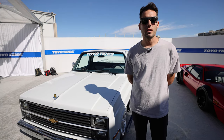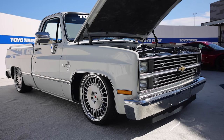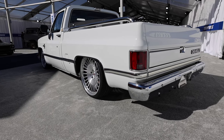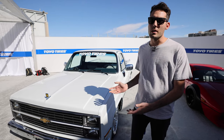Hi there, my name is Kyle Martin. I am the owner and builder of this '84 Chevy C10 behind me. It's been in process for about two years now. Originally started as just an old farm truck from Ohio and had a small block motor in it. The transmission went out one day and we decided to redo everything.